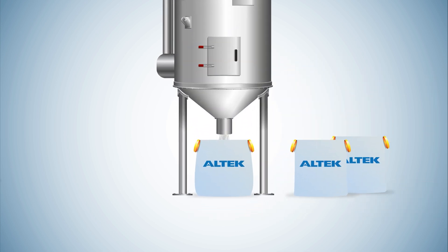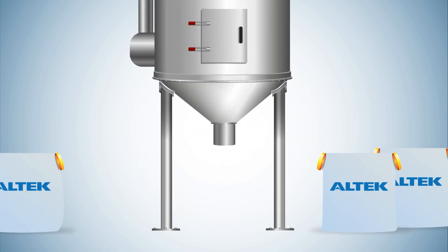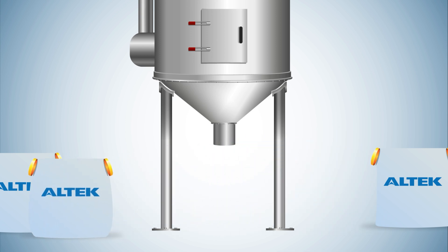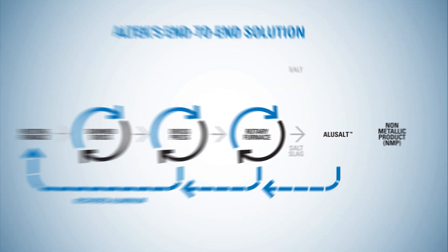Meanwhile, the extracted salt water is fed into a crystallizer, where the water content is evaporated off, leaving only crystallized salt. The recovered salt is collected and can be immediately reused in the tilting rotary furnace as a salt flux, again and again.